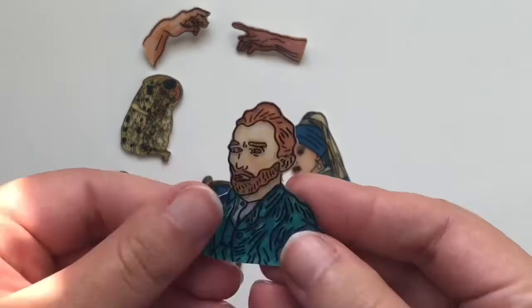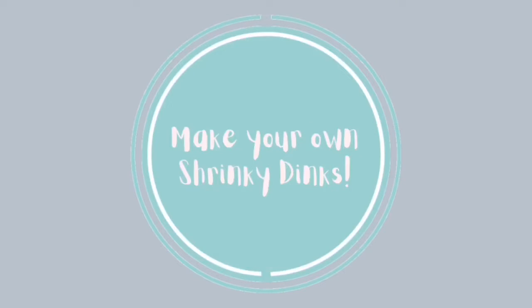Hello and welcome! Today I will be showing you how to make some super easy shrinky dinks.